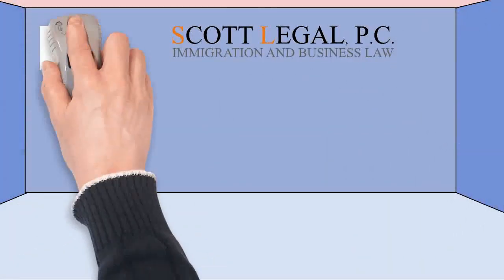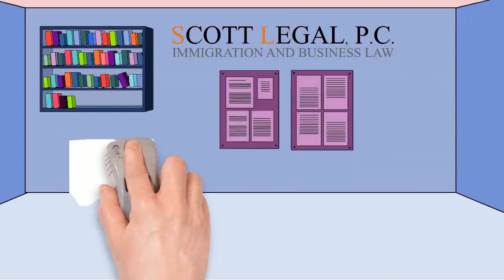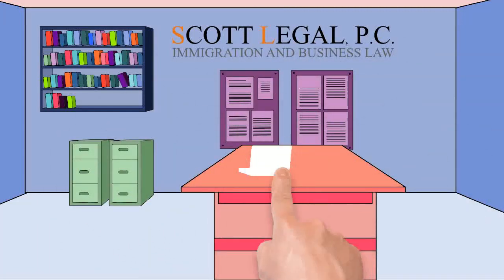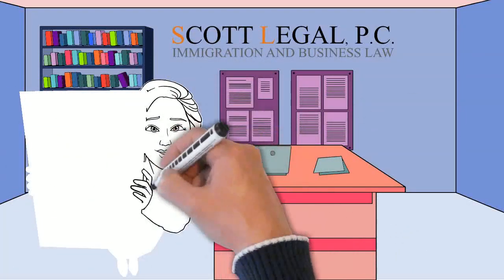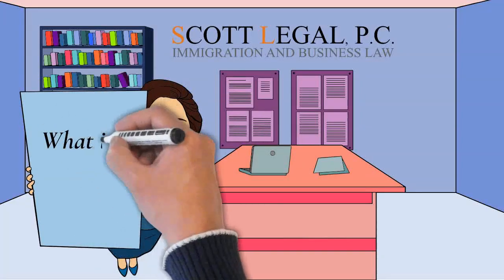Here at Scott Legal, we know the ins and outs of immigration. We are here to help you navigate the oftentimes complex road in achieving your immigration goals. We have new immigration videos every week. If you are new to the channel, please hit the subscribe button and bell. You can also sign up for one of our webinars or get a free immigration guide by clicking the link below.